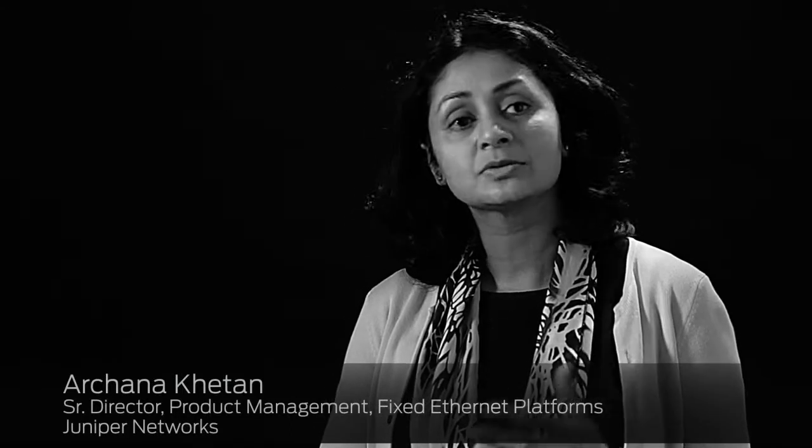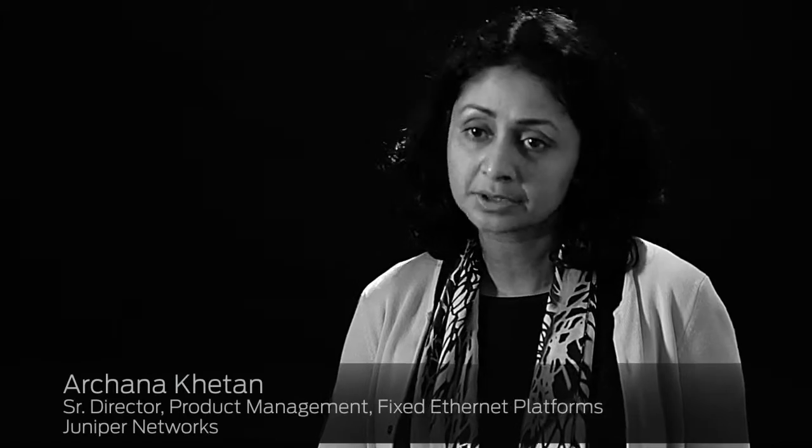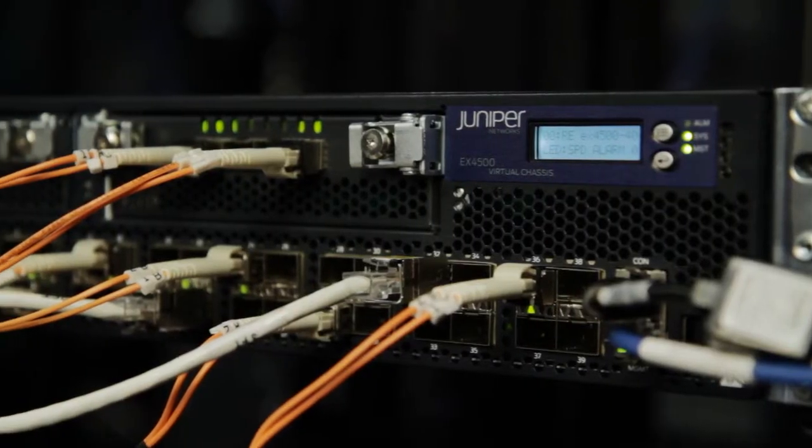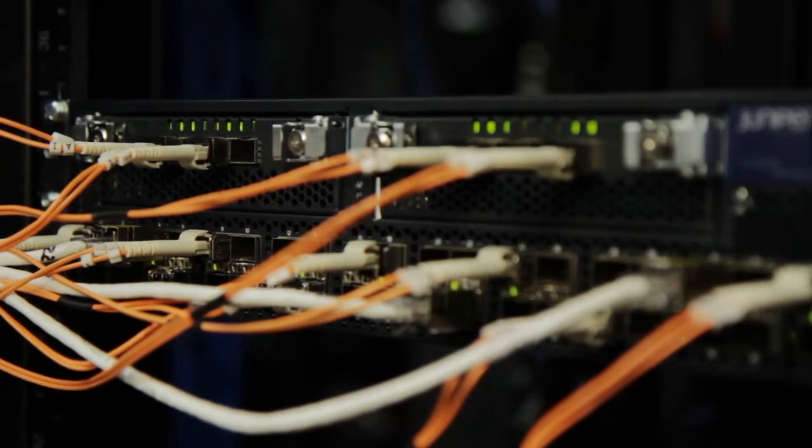The base EX4500 comes in a 2RU configuration with 40 ports of SFP+, each of which can be individually configured in a 1GB Ethernet or a 10GB Ethernet mode. For extensibility and investment protection, the system also comes with 2 optional uplink slots which can support a variety of configurations including 10GB Ethernet today, with plans for 40GB Ethernet in the future.